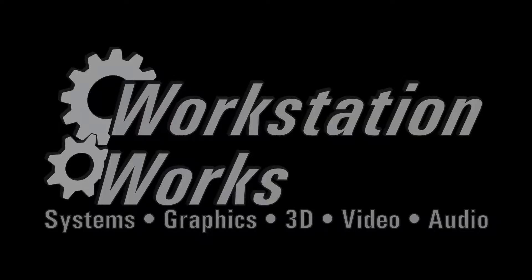If you'd like to keep abreast of the latest workstation releases, industry news, tutorials and reviews, please hit the subscribe button below and hit the little bell and you'll be alerted whenever we have a new post here at Workstation Works. Thanks.